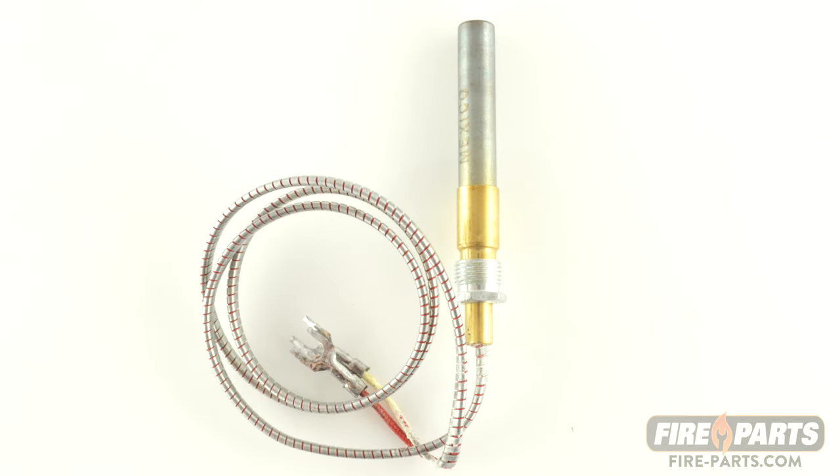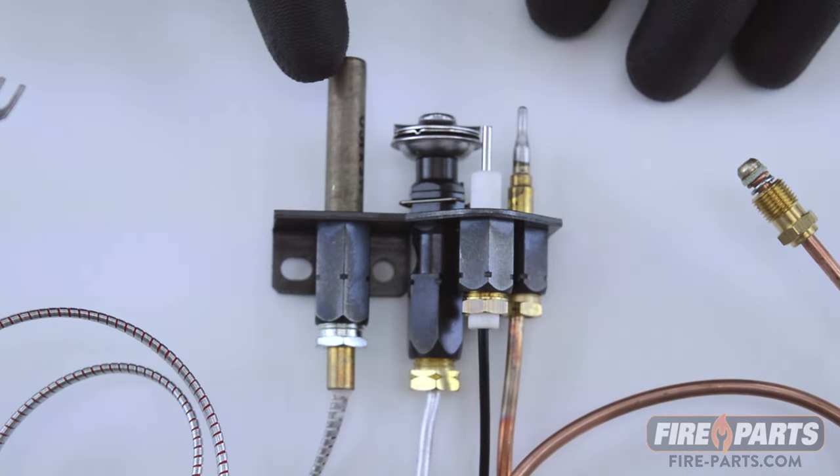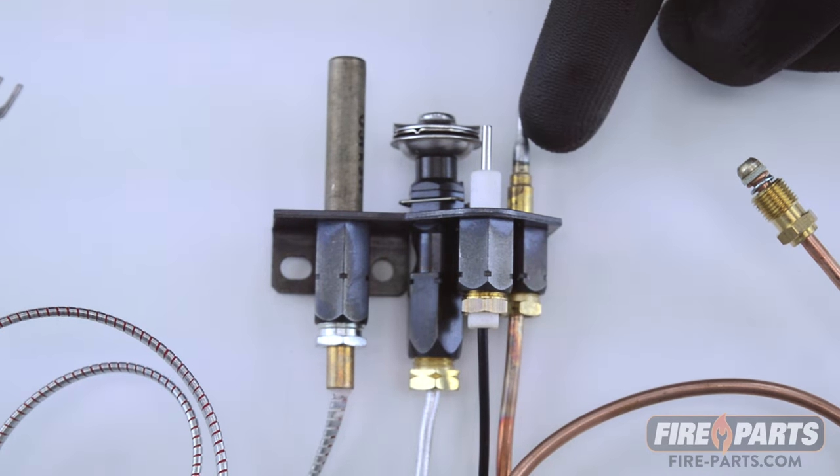This is a standard millivolt thermopile. I'm going to show you how to identify it in your fireplace. This is a pilot assembly that has both a thermopile and a thermocouple, and I'm going to show you the difference.